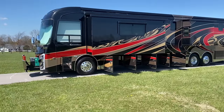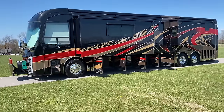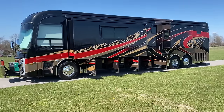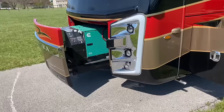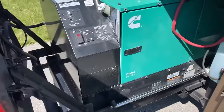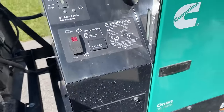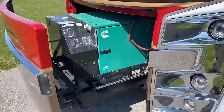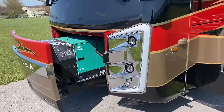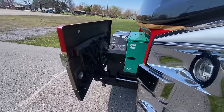First let me start by saying it's a one-owner, traded in at National Indoor RV Centers on a brand new 2024 Integra Cornerstone. The previous owners took amazing care of it. Starting at the front of the coach, we have a 12.5 Cummins Onan Quiet Diesel generator with 328 hours on it, on a pneumatic slide-out — just push a button and that one comes out. On this side we have our 12-volt chassis side, that's the switch where you put the generator out.